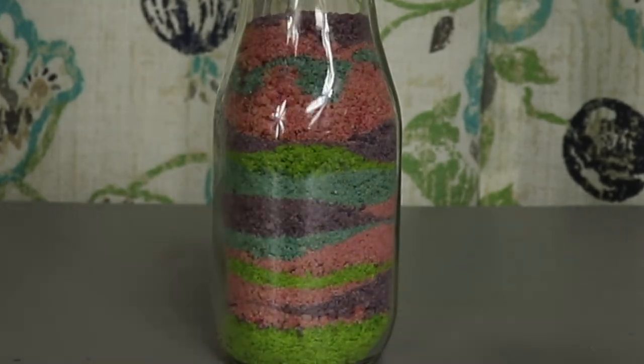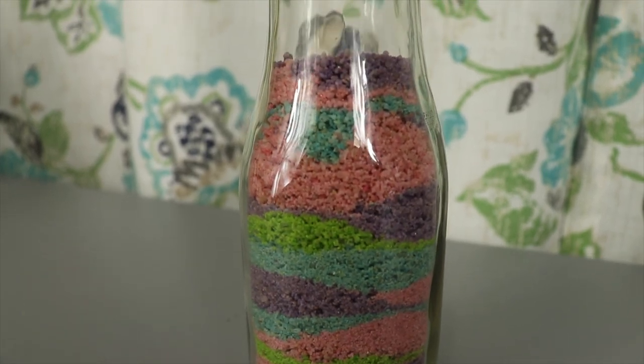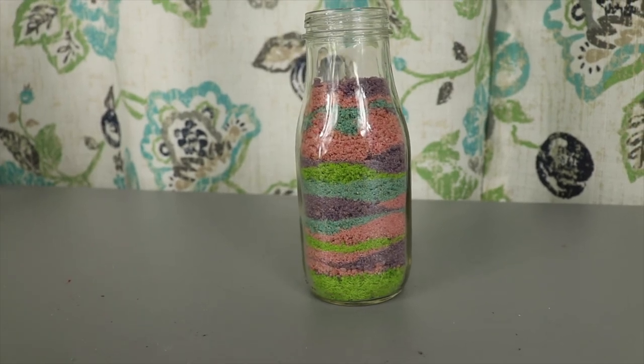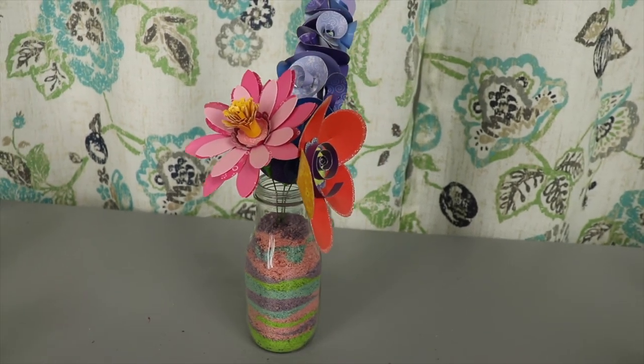If you create your art in a container with a lid, fill it all the way to the top, let it settle, and put the lid on to store it. Or if you have an open container like mine, you can use it as a vase for flowers with a wire stem. That is the cheap and easy way to get vibrant sand colors to make your own sand pour art. Thanks so much for watching and happy crafting!